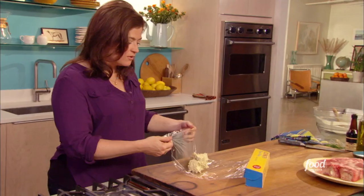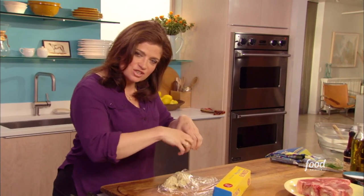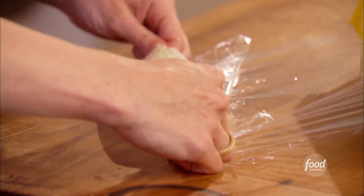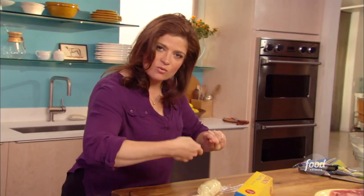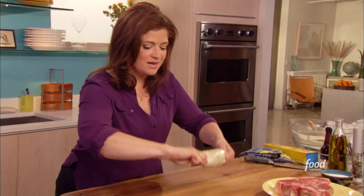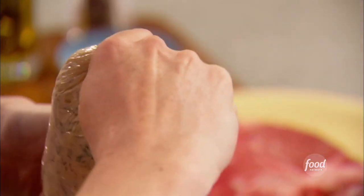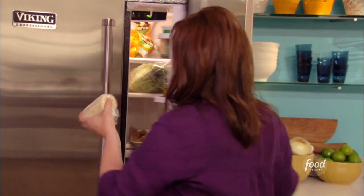You see how I didn't go quite to the end here? I fold this over, and then like when you tuck the sheets into your bed, tuck that plastic right underneath. Now I'm gently rolling and squeezing, kind of like when you wrap up a piece of candy. Break off the plastic once you've gone twice around the butter, pick it up, give it a pull and another twist. Now the butter's pretty soft, so you don't want to spend too long trying to make it perfect. I'm going to pop it in the fridge to let it get nice and cold.